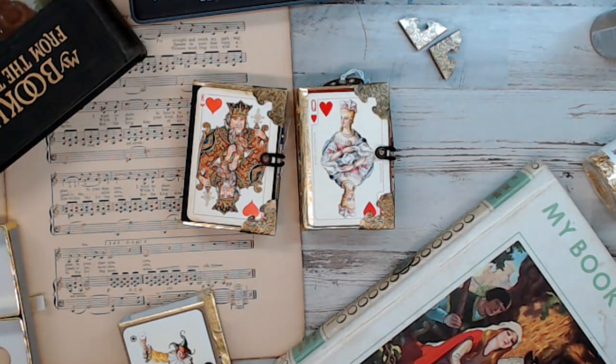I couldn't really share this video earlier because this is a surprise for my daughter for Christmas. So you guys can follow along with me and see what I've done.